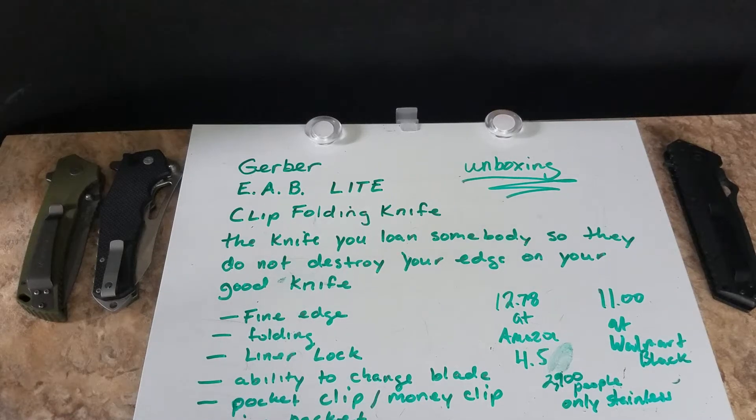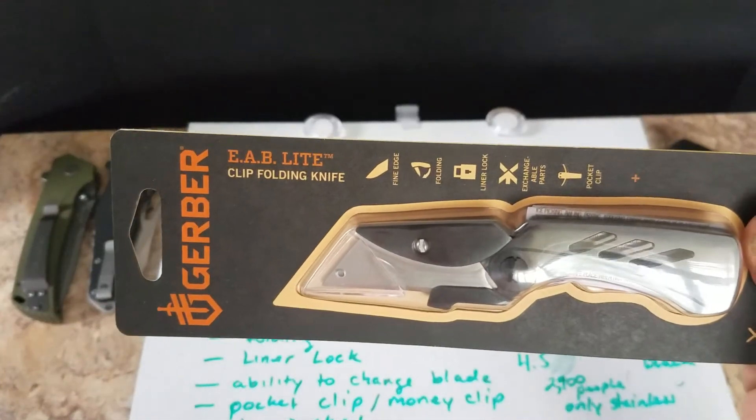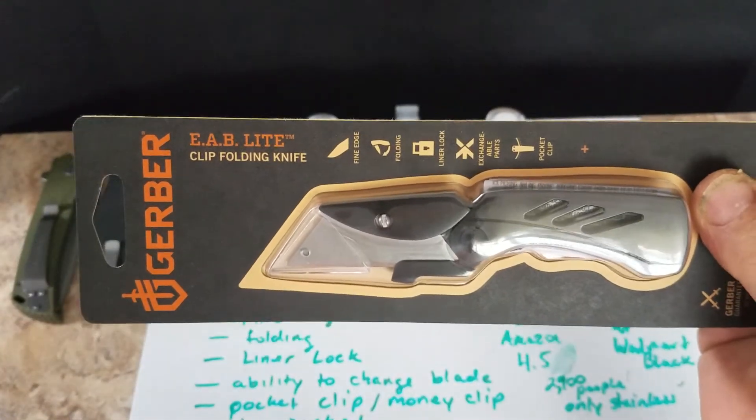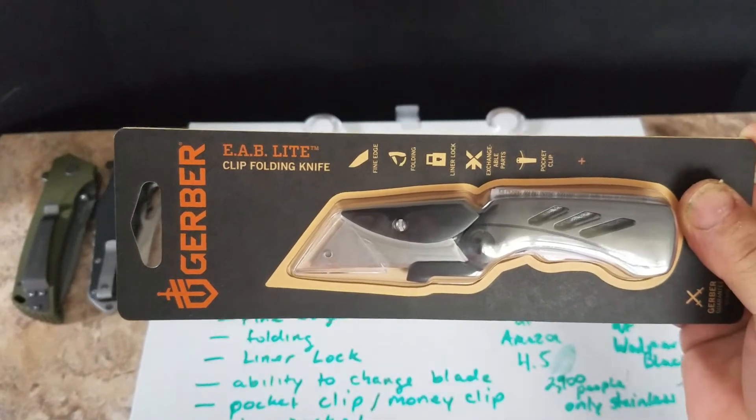Here we are again. I made a trip to Walmart to get some groceries today and picked up this little beauty — it's the Gerber EAB Light Clip folding knife. The EAB stands for Exchange-A-Blade.